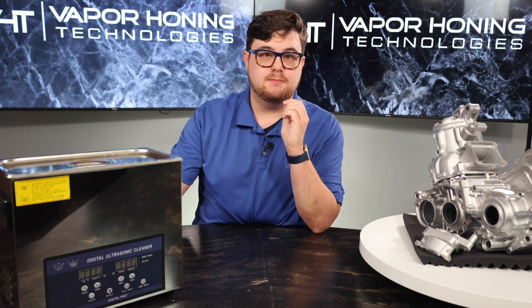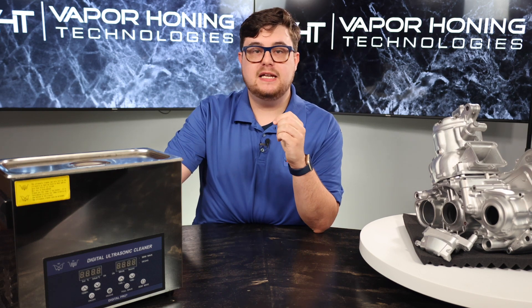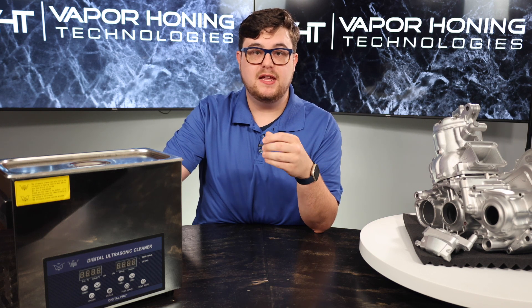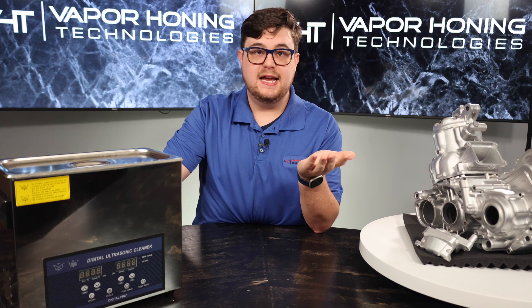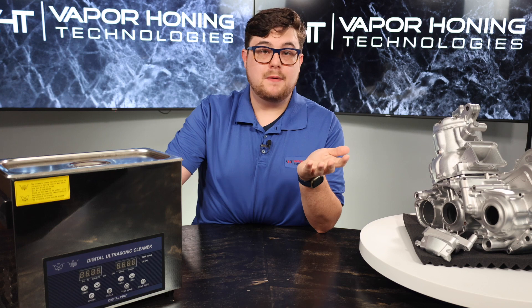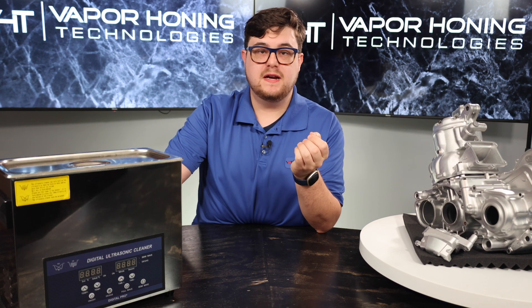Now, if I have to choose which one is the best option, I have to go with vapor honing, due to its speed and efficiency. Vapor honing can clean parts, prep, and finish them at the same time. They are safe on all materials, and the finish can be fine-tuned thanks to the abrasives. They are also inexpensive to operate, due to the low cost of the abrasive.